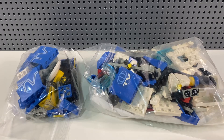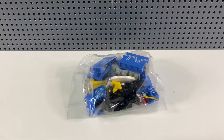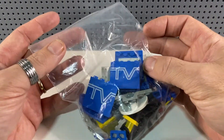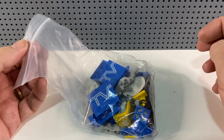Today I'm looking at two television news crew sets which I've bought from eBay. First up is set 6661, called Mobile TV Studio, from 1989. It came with a whopping 78 pieces and cost me a mere £4 on eBay. We're just going to have a look at the bits and then we'll have a build.